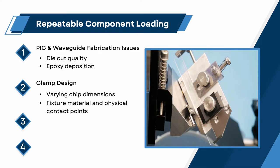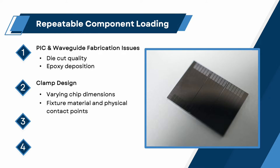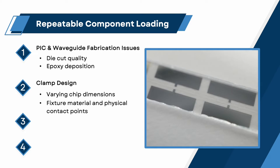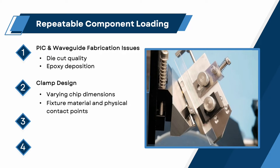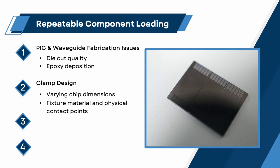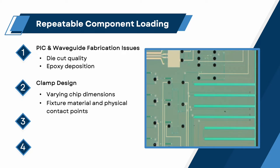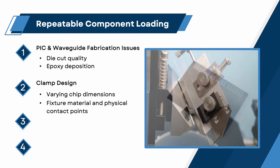Fixture material and physical contact points. Clamping mechanisms for securing the chip to the mounting fixture should be fabricated from materials that will not damage critical chip surfaces. Typically, a polymer with the appropriate rigidity is chosen to prevent sample scratching or chipping. Additionally, clamp contact locations should avoid sensitive waveguide surface elements. Multiple contact points, applying force in opposing directions, may be required to prevent sample twisting, rotation, and lifting from the fixture reference surface and mounting plate.